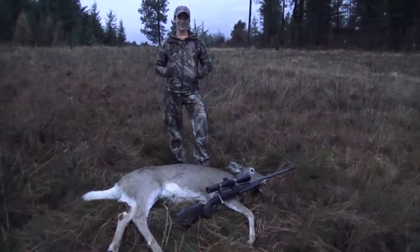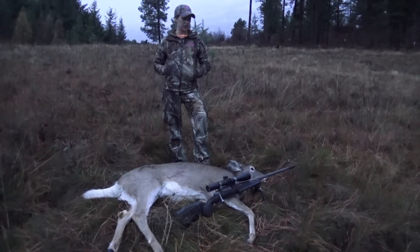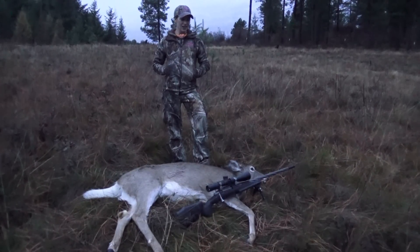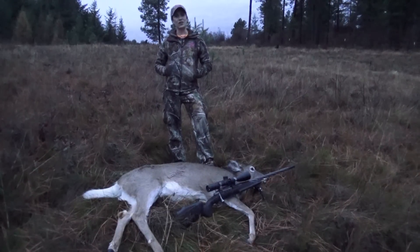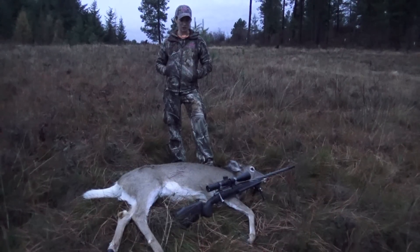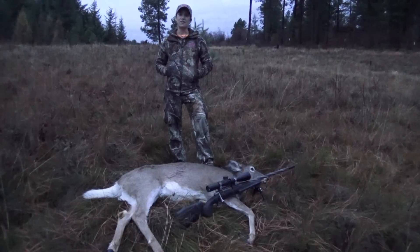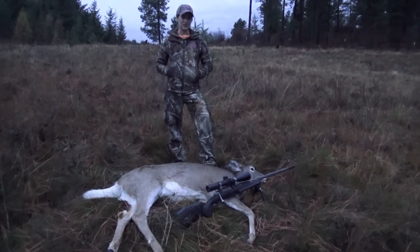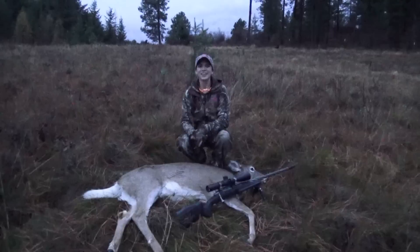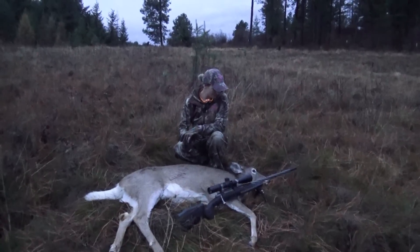Nice one. Got my deer down for the year. We decided to take a doe this year — there's really no point in me shooting a little buck, I just wanted the meat. I'm going to can this whole deer. We've got the baby, dropped him off with Grandma. This is a doe that's been getting into our garden and orchard, a problem animal, so we're not too sad to see her go. We put a little stock on her, ran down here real quick, and took her down with one shot. We're glad to have the tag filled and more meat — we're running low as a family and feeding a lot of mouths. We're excited to be finishing up the season well. Good shooting — one shot off your knee at 100 yards.